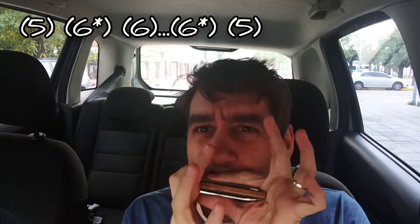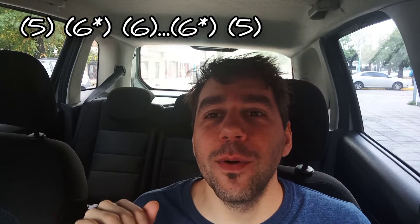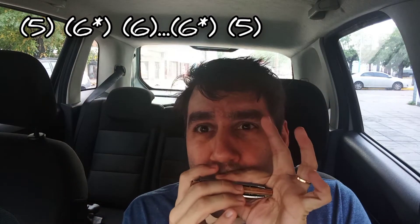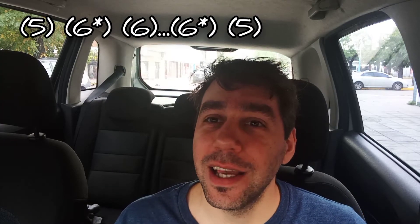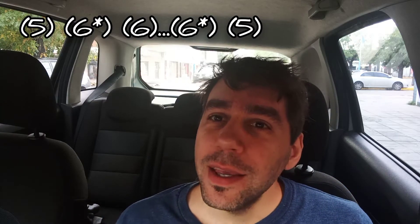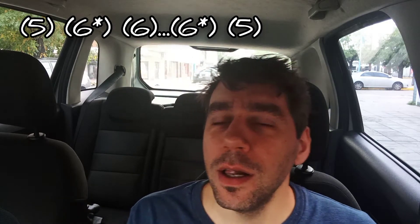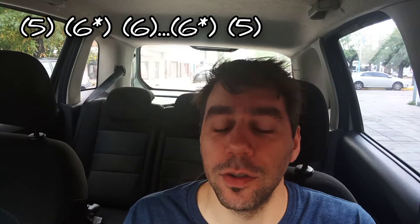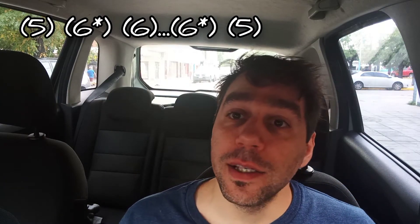¿Cómo empieza? ¿Cómo es el primer fraseo? Hacemos el 5 aspirado, luego el 6 aspirado con bending. Volvemos la lengua a la normalidad, es decir hacia adelante. Cuando logramos salir de ese bending de la celda 6 aspirada y caer en la celda 6 aspirada sin ningún tipo de bending, hay que hacer un vibrato.